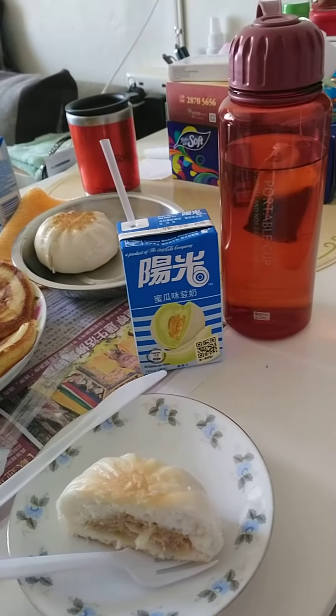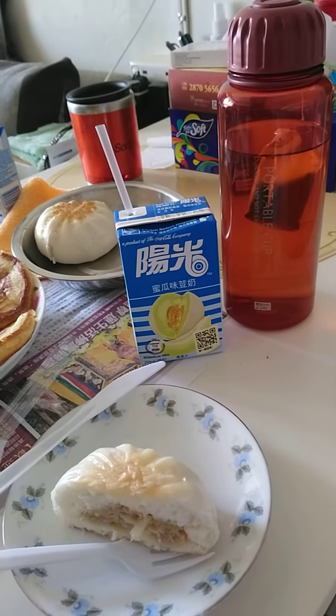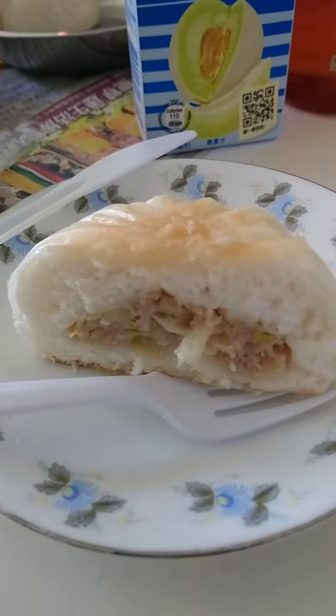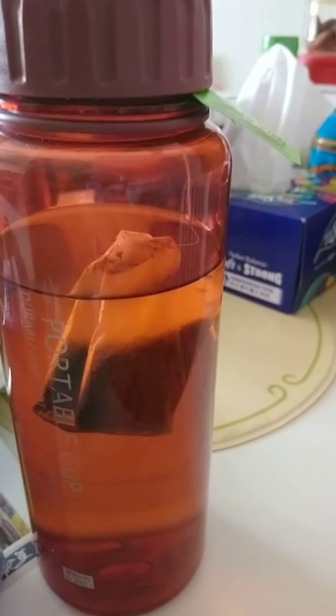Hello guys, good morning, good afternoon, and good evening. Let's eat our lunch. We're not eating rice, so we eat at least siopao. The siopao has minced pork inside, and we have a green melon, and of course we always have a...